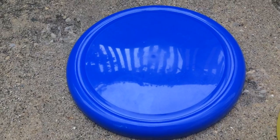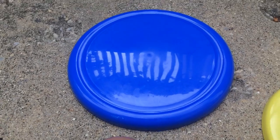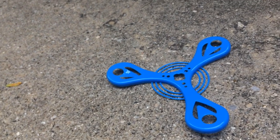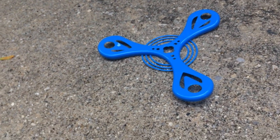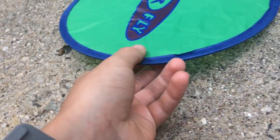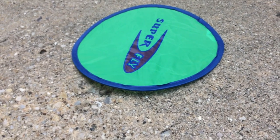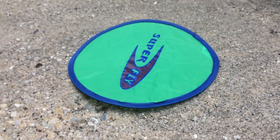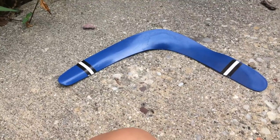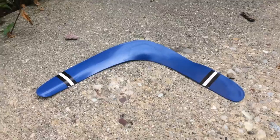It's also a high quality frisbee according to that. This one is called a flying disc — I have no idea what that means, but okay. It is a very light frisbee-type thing. It's called a Super Flyer, as you guys could probably see. And at least this one is a boomerang — you guys probably know what it is.